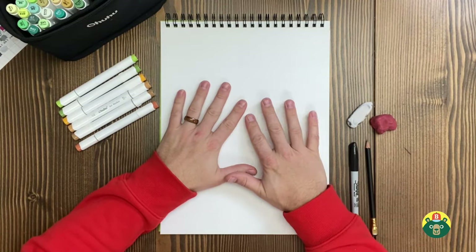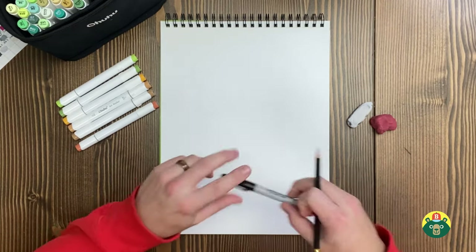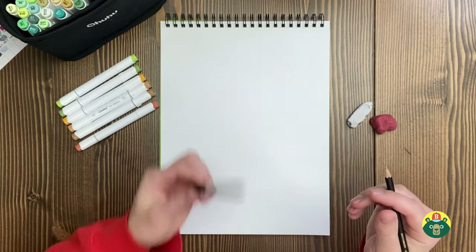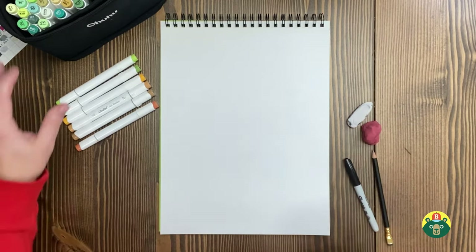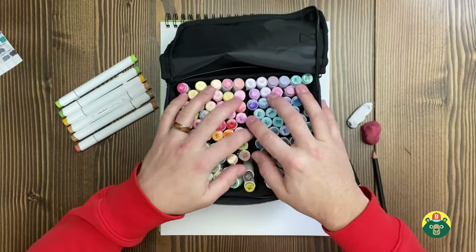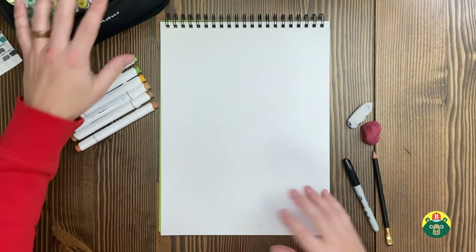Make sure you have a nice clean sheet of paper out. You're going to need a pencil of course, and a pen — once we're finished with our sketching we're going to put down our outline, so we'll do that with a dark marker or a pen. Then we're going to erase all of the sketch underneath it, so make sure you have an eraser handy. At the very end we're going to do some coloring, so make sure to get some colors out — whether that's crayons, colored pencils, markers, paints, whatever you want to use.